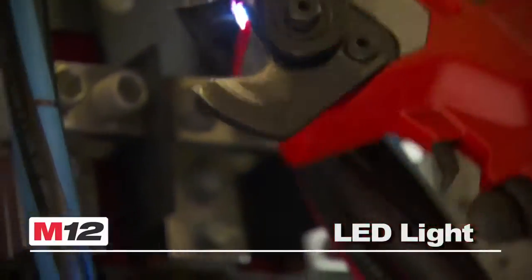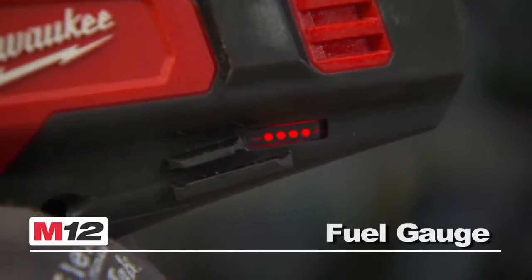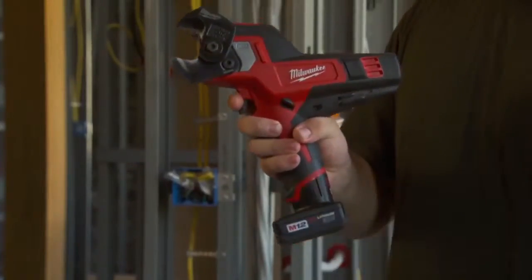This tool also features an LED light to illuminate any cable markings and a convenient battery fuel gauge. This kit includes the new multi-voltage charger that links over seven M12 and M18 tools, providing revolutionary job site productivity.